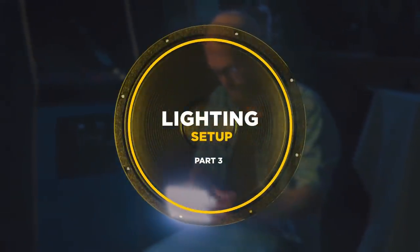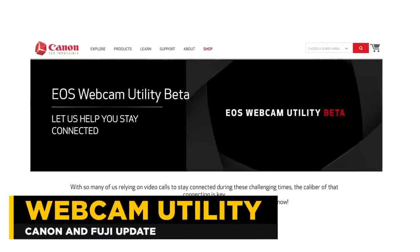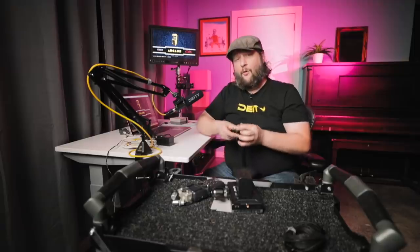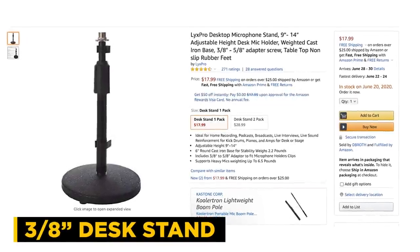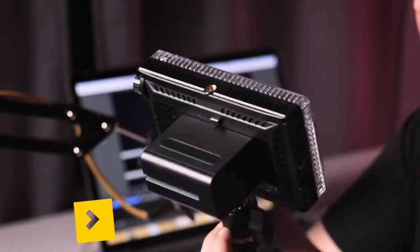Now let's talk about lighting. It's really important that we light properly because we're using our built-in webcam, so we need to add light to make sure the white balance is set correctly. For those who own Canon or Fuji cameras, a new update allows you to turn those into webcams — but both firmware updates are for Windows only, and we're on a Mac. So we're going to stick with our webcam. We're going to be using a stand from Amazon with a three-eighths mount, which gives us versatile mounting options.